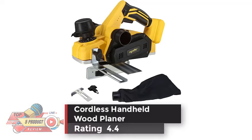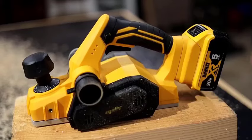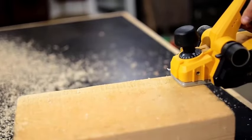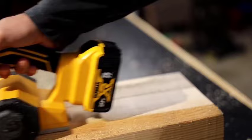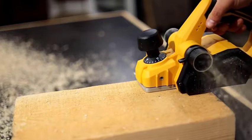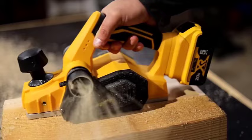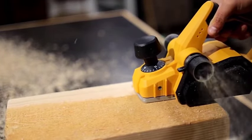Cordless Handheld Wood Planer, Rating 4.4 — Melef Power Handheld Planer, compatible with DeWalt 20V Max Battery. Battery and charger not included. This electric power planer starts only when you press both the on-off switch and the safety switch simultaneously. The safety switch design helps to prevent accidental activation of the tool, reducing the risk of injury or damage to the tool itself.